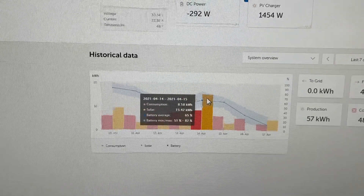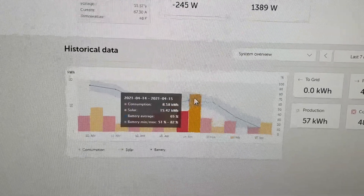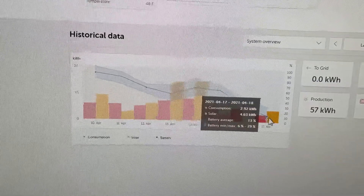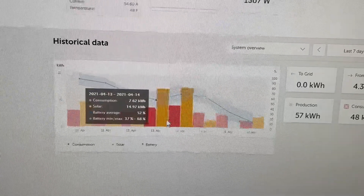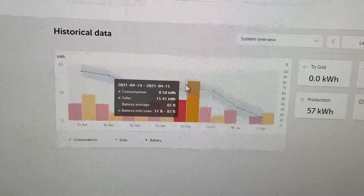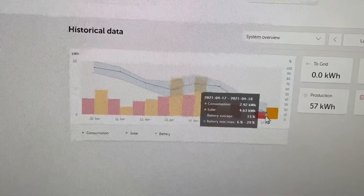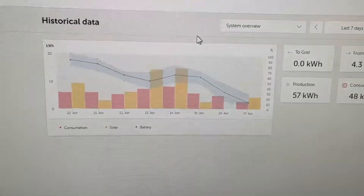I typically have anywhere between 15 to 17 kilowatt hours of solar production on a sunny day. I had about 2.7 on one day and zero on another. I started off at 82 percent battery as my max, and that lasted basically three days without sun until I got to six percent. Better than I expected — that's pretty awesome.